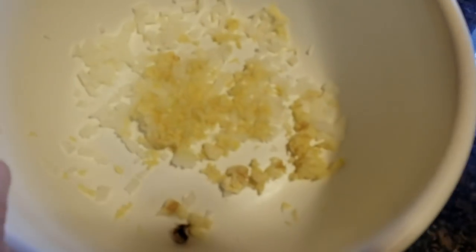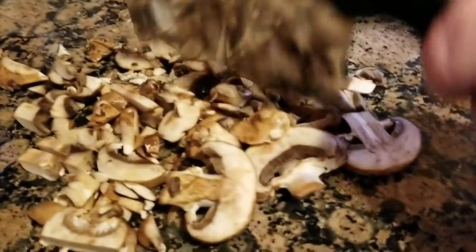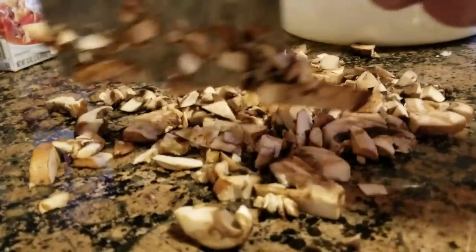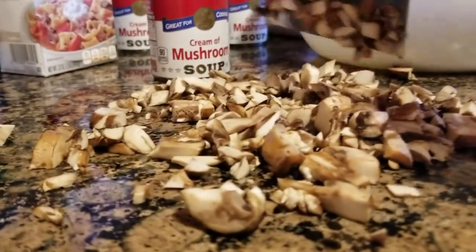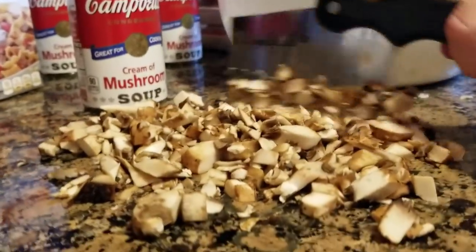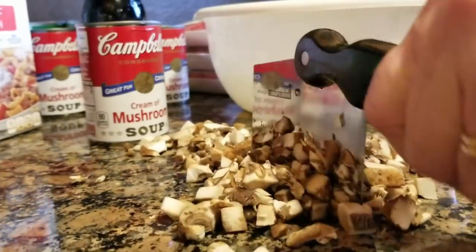Now we have the garlic and onions all crushed up. We're going to take some fresh mushrooms and chop them up — try not to chop your fingers. We'll also be adding some cream of mushroom soup to the meatloaf. We're doing all kinds of twists because we don't like doing things like everybody else. I've never had it with all this stuff in it either — it's a new twist on my version of meatloaf.